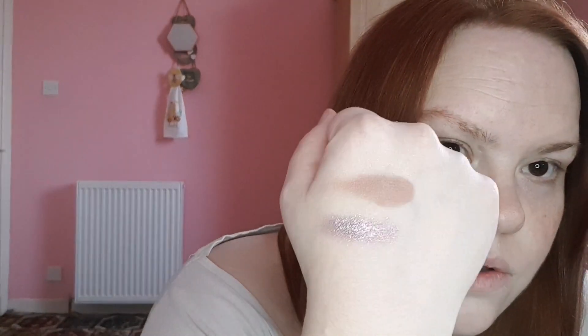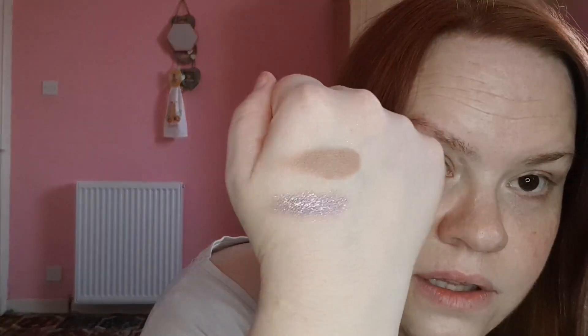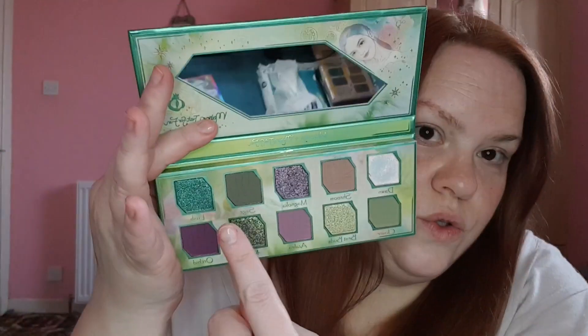Oh, look at that — wow! Magnolia is a gorgeous purpley violet tone with bits of pink and purpley glitter in it, with silvery bits of glitter too. Then we're going into Sage.